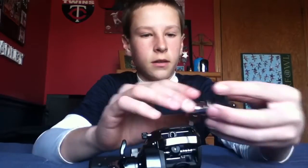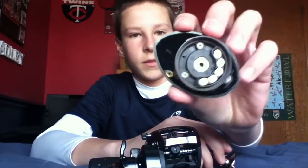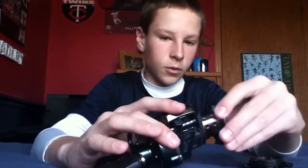This reel is very smooth. It doesn't have a flip switch, but as you can see, I'm going to take off this side — you can see the five magnetic breakers and then the spool.